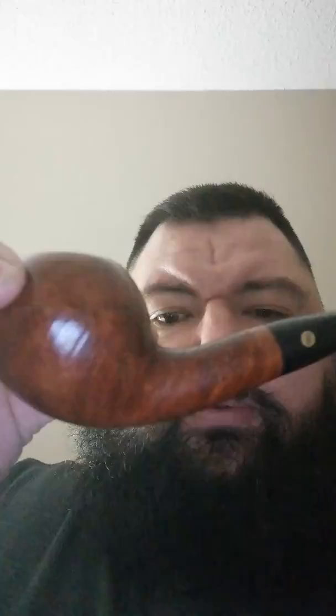Hey guys, this is Dan and Leslie coming to you from Brantford, Ontario, Canada. Just want to give a shout out to Mal Harris, aka Garbage Man Piper. I just want to say thank you very much for sending me a sample of the pipe tobacco to review. I'm smoking it today in my Brigham squat — I guess you would call it a bulldog pipe.